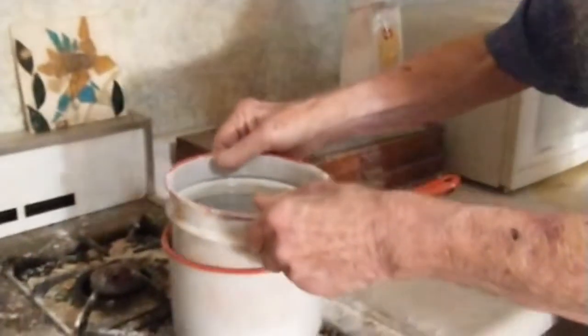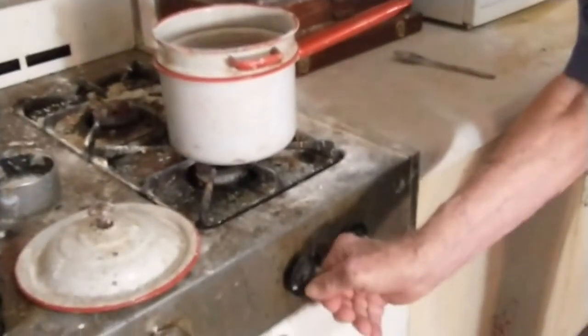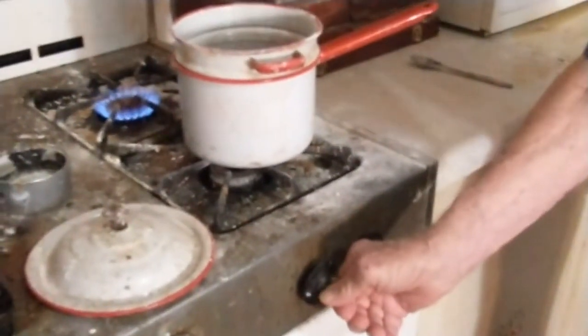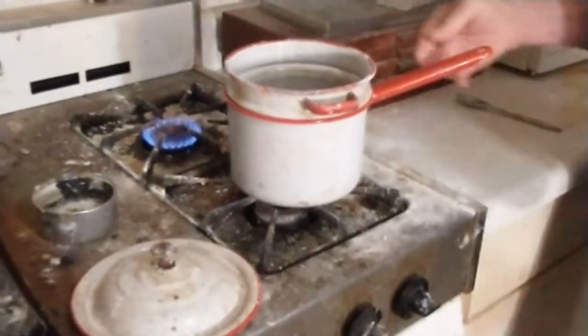Jim has put about a quart of water into the pot. Now he's going to turn on the heat and heat up the water — not entirely to boiling, but hot enough to melt the glue.